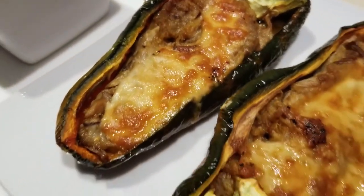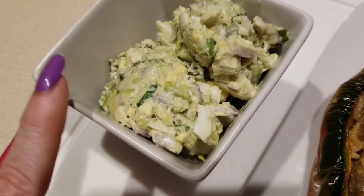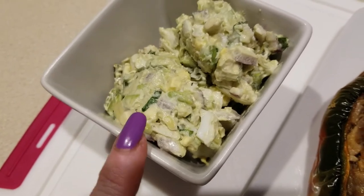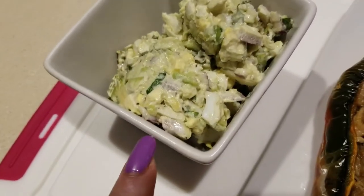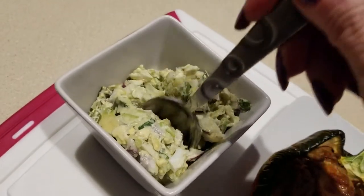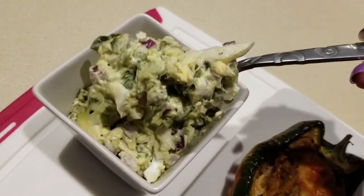You might have seen what I had for lunch yesterday — I had the leftovers of my avocado egg salad. Make sure that when you store your avocado mixture, you save the pit and keep it inside to keep it fresh. Also, use a green container — that green container keeps it fresh.